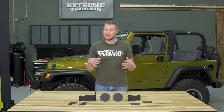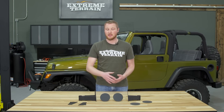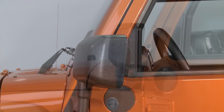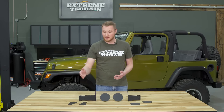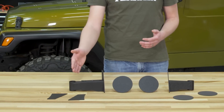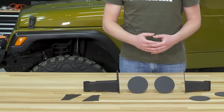So if you're somebody who wants to retain that function, maybe one of those other options I talked about would be a better fit. However, Barricade did a really nice job of overcoming one of the other shortfalls of a mirror setup like this. Traditionally, when you install the mirrors on the A pillar, because you move them forward a little bit, it can be hard to see the passenger side mirror from the driver's seat. What Barricade did was make the passenger side fully adjustable to three different locations to ensure that you can see that mirror even from a comfortable seated position in the driver's seat.